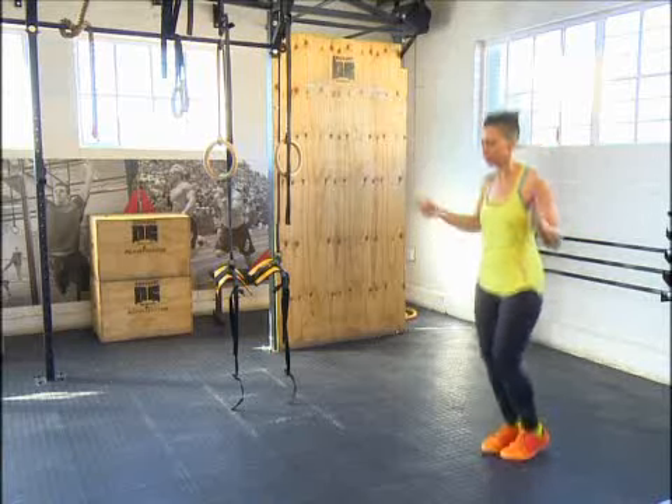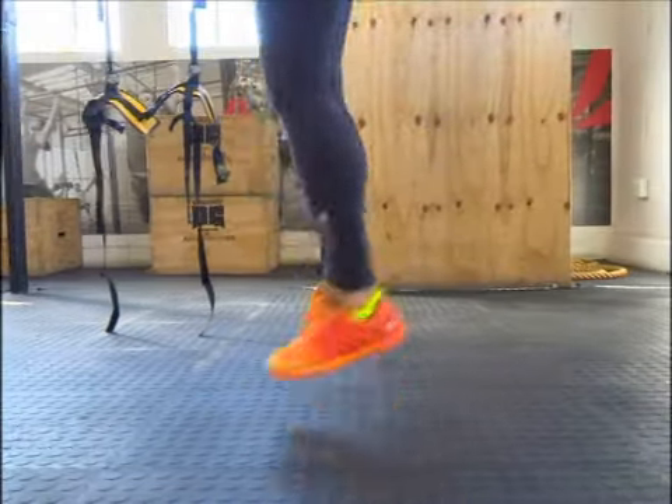How did you get into beach volleyball? When I was 12 years old, my cousin taught me how to play beach volleyball. She was training for the Olympic Games, and since then I always knew that is what I wanted to do.